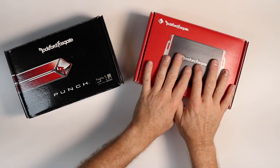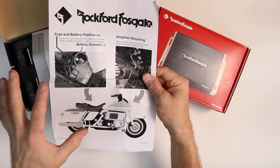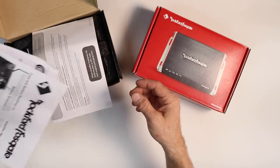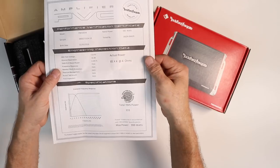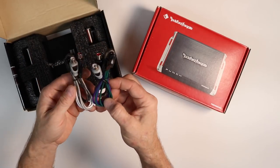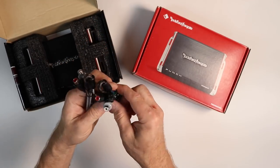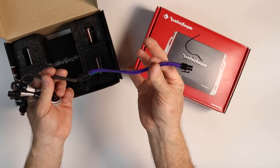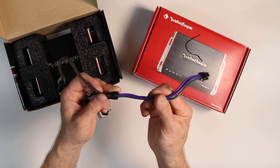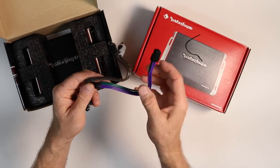First up is the unboxing. Starting with the old one — you get some paperwork, basically an update about grounding for a motorcycle installation, and a burn-in sheet showing the amplifier did 85 watts by four with a total power of 333 watts. You also get two sets of RCA connectors with a four-pin plug on the end — one for rear (purple and green) and one for front. They're designed with collar wires going to RCAs for high-level or low-level use; for high-level you cut the RCAs off.